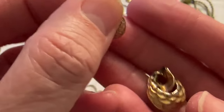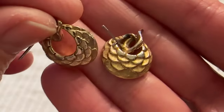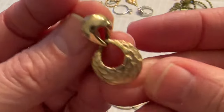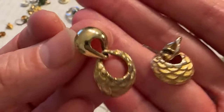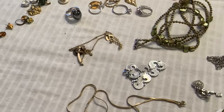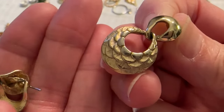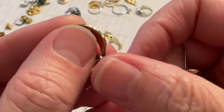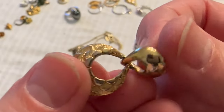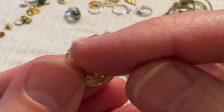I have these little earrings but it looks like this part here has a tiny bit of fading. They're kind of cute though. I don't see a name on the back. See how gold the back is? But then on the front, right at the top, it looks a little faded right along this edge.